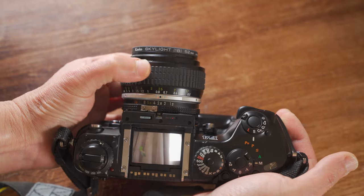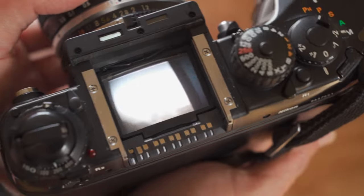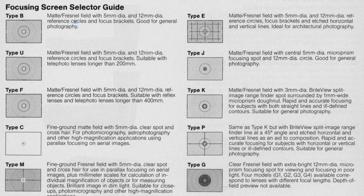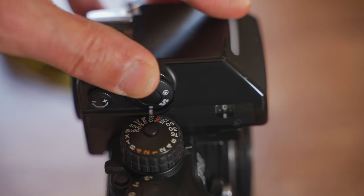The viewfinder can be removed to change to other finders, and when removed, the camera can be used as a waist-level viewfinder camera, same as the Nikon F3. You can also change the focus screen. There are several kinds of focus screens for the Nikon F4 — maybe 10 kinds — but one of them I highly recommend, and I'll talk about it later.